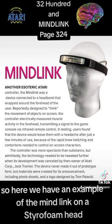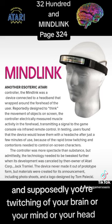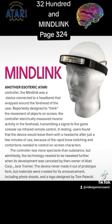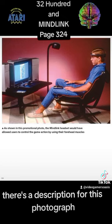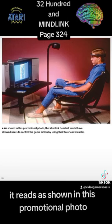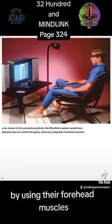Here we have an example of the MindLink on a styrofoam head. It fits over the head like a headband, and supposedly your twitching of your forehead creates control of the video game characters on screen. There's a description for this photograph: As shown in this promotional photo, the MindLink headset would have allowed users to control the game action by using their forehead muscles.